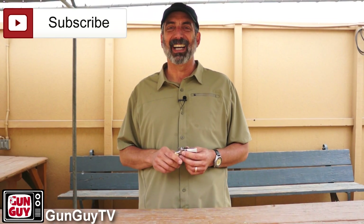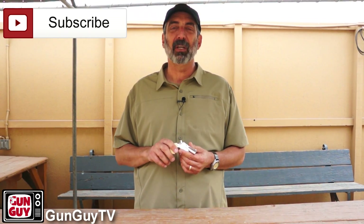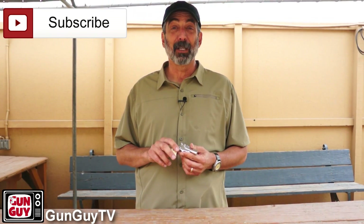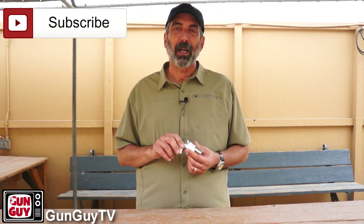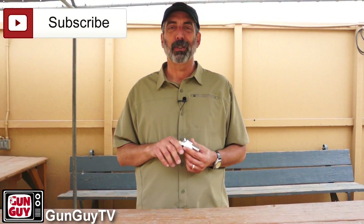Hi, this is Joel Persinger. I'm the Gun Guy. Thank you very much for watching my videos. I really, really deeply appreciate it. As you can tell, I'm out here at the P2K range again — if you ask me, the best range in San Diego County. Come on out and shoot here sometime.